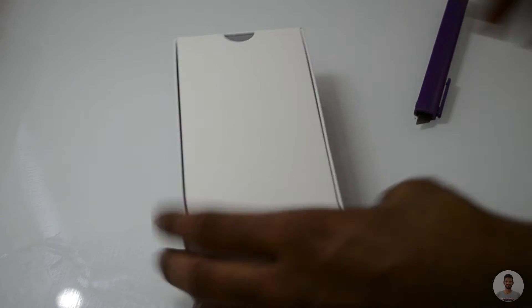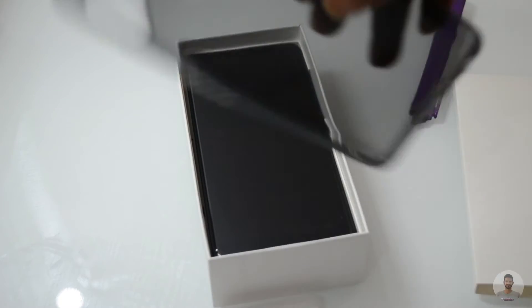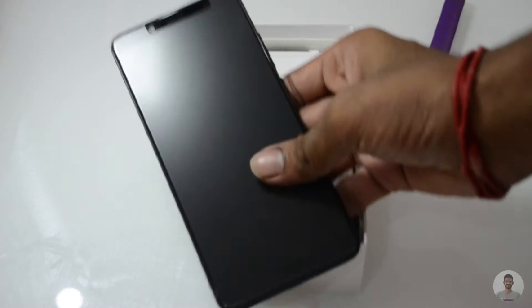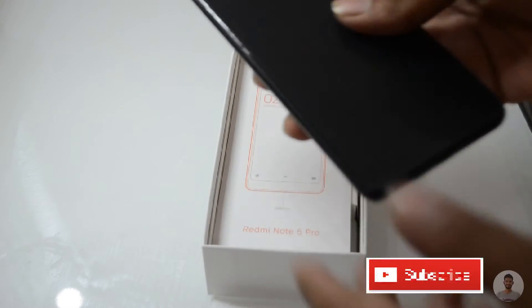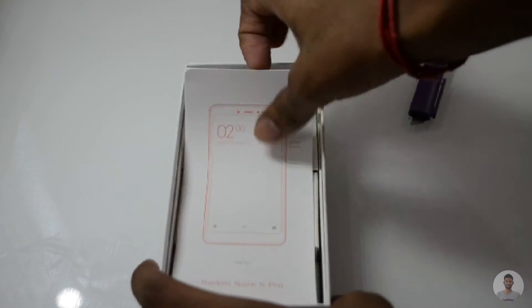Inside the box, the first thing we find is the back case for the smartphone. I really appreciate this — it's a really cool thing from Xiaomi to actually bundle the smartphone case along with the phone. Then we have the smartphone itself; this is the black cloud variant and the phone looks really nice. Let's keep this aside and check what else we have inside the box — we also have the manual book.